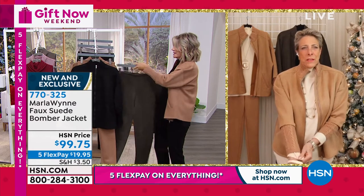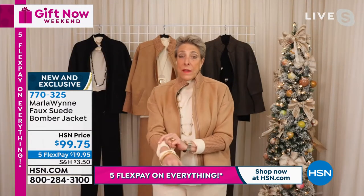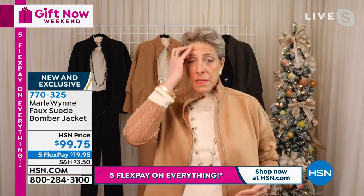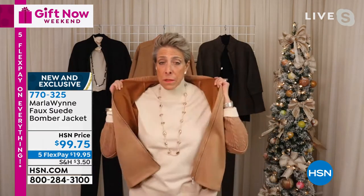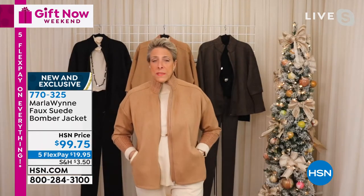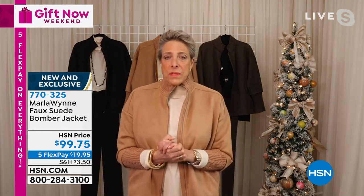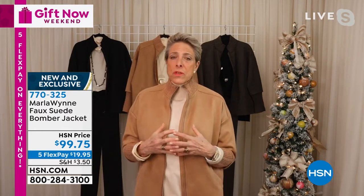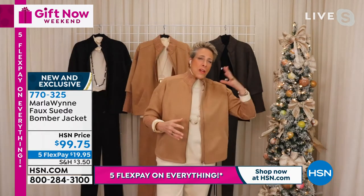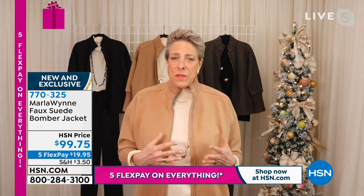So I'm going to tell you a little secret. This year, sadly, one of my manufacturers — when I tell you that the business is really tough right now, it's really tough. One of my manufacturers went out of business and they were going to make this piece for us. I was like, no, I have to have this. And they were so great — they helped us reach out to the right mills and the right factories to help us bring this too.